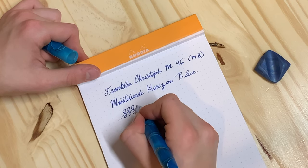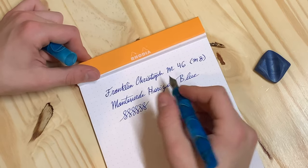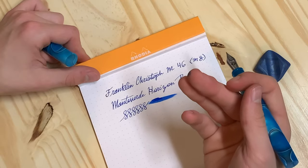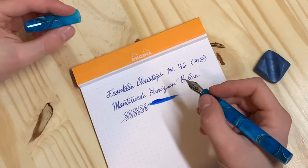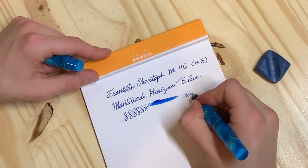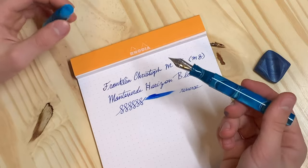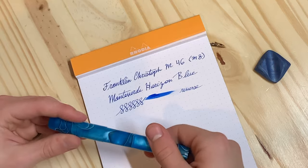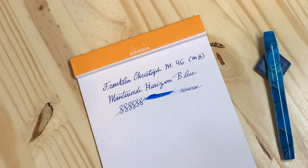The nib is quite smooth — I had sent it back and got some nib tuning because I like to tilt my pen a bit. This pen is quite wet, also because of the Monteverde ITF ink, which is the Horizon Blue. Reverse writing is actually not bad either. That wraps up today's review on my Franklin Christoph Model 46. My name is Bruce — thanks for watching, please like and subscribe.